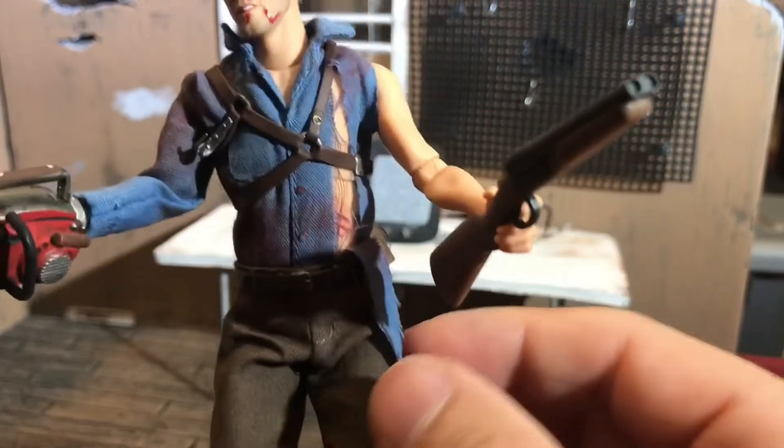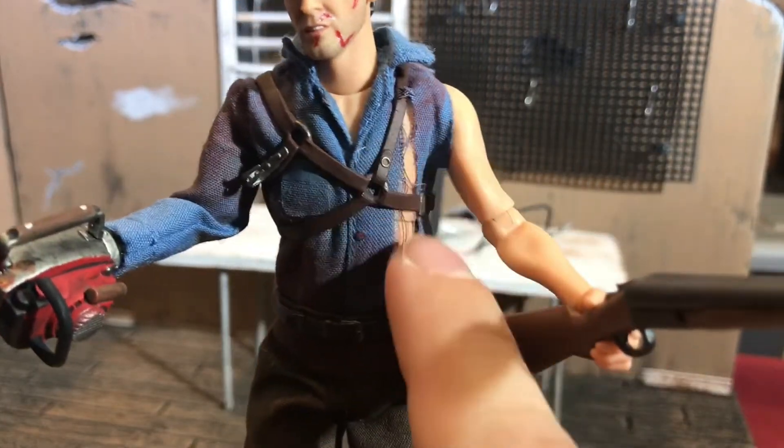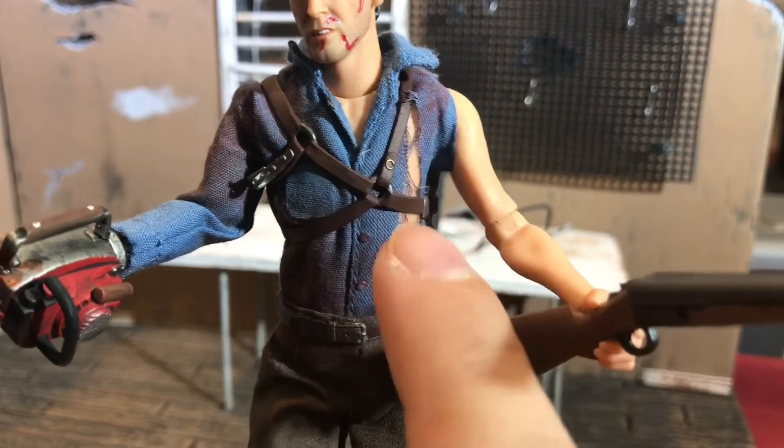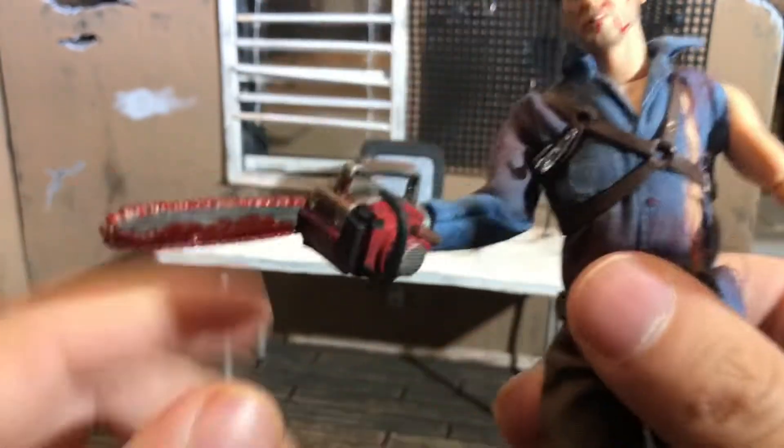The outfit itself is all kind of stained with blood and roughed up. This is stitched to the leg — be careful, do not rip this off. Be careful with the tattering; you don't want to rub up and down too much on this because it will fray more and more, and before you know it you won't have any shirt left.